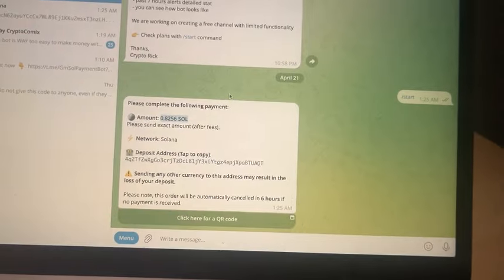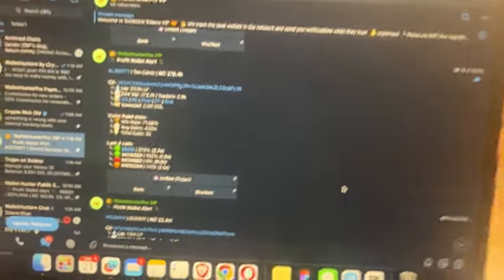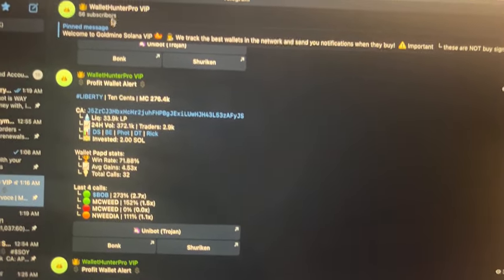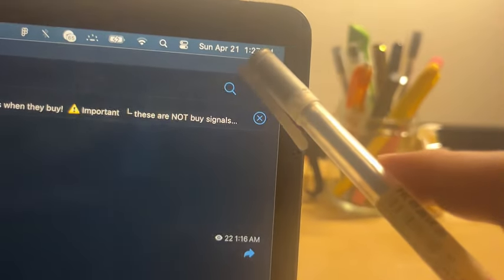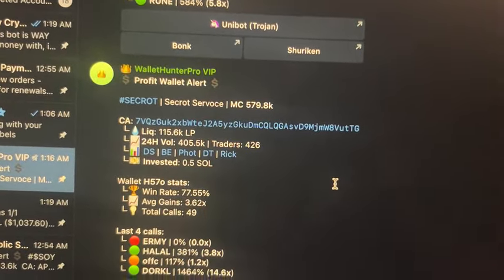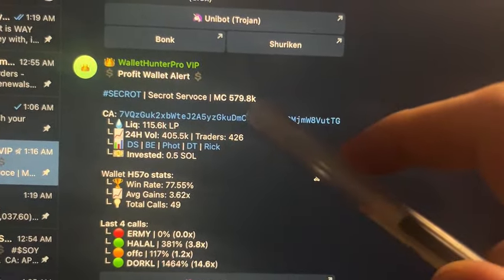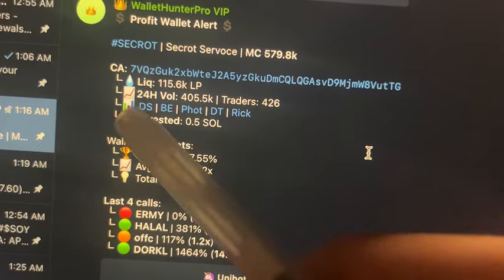After you've paid for access, you should get a link that gives you a group invite. This is what your Wallet Hunter should look like — we just launched it about 48 hours ago so there are only 56 people in here. Scrolling to the bottom, this was the most recent call, made at 1:16 AM — it's 1:27 right now, and 22 people have seen it. It called the secret token at 579K, and this is the contract address with links to charts on Photon, DexScreener.